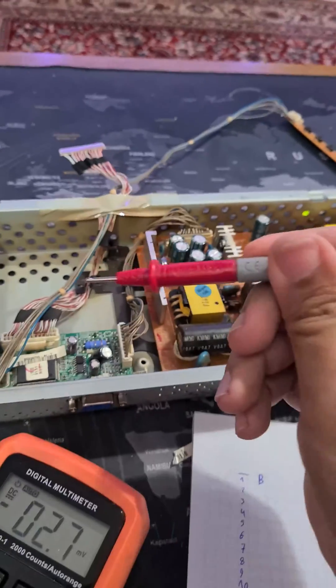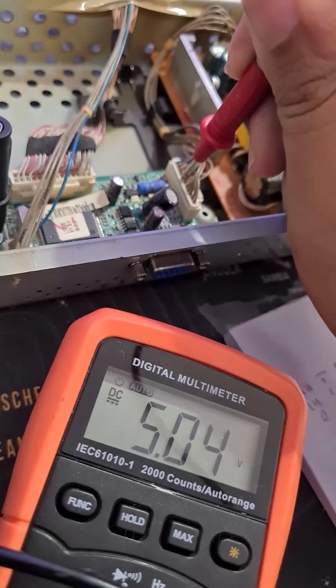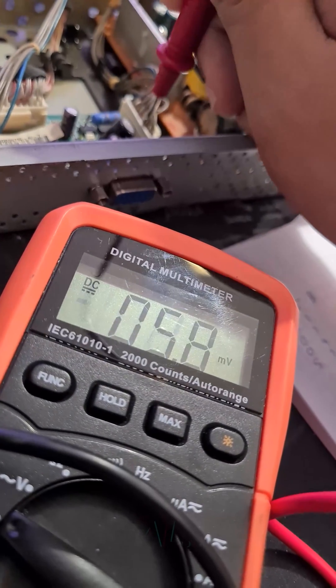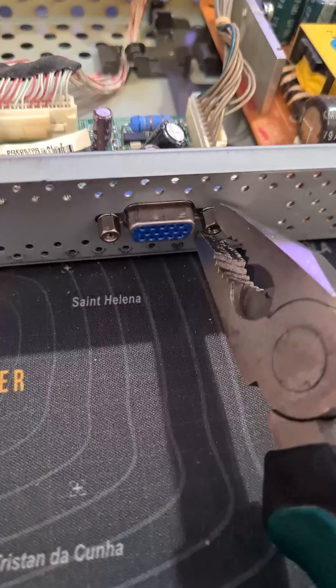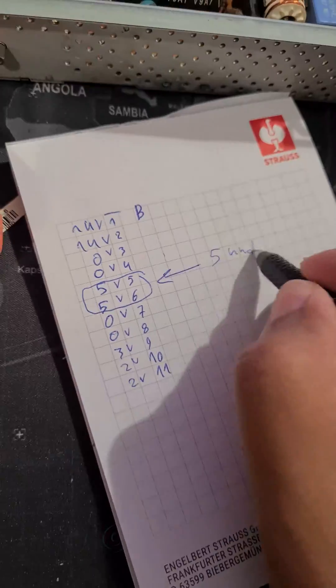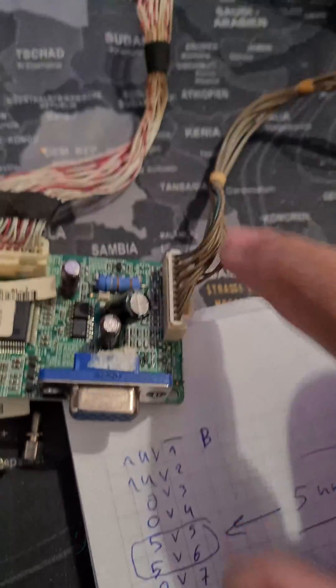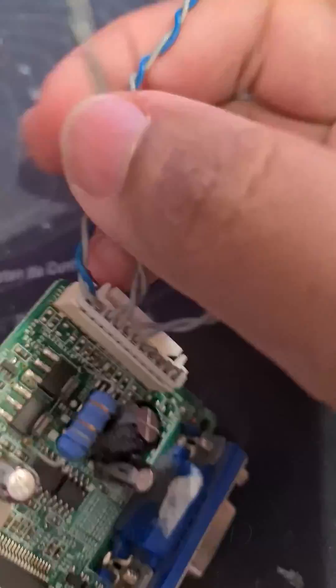Working with live electricity is dangerous and you should only do it if you know how. On the back of the monitor you will find the power supply, the display connector, and the display controller. The controller normally runs on 5 volts. The power connection is located between the power supply and the display controller. You will need to figure out how much voltage each wire carries — measure each one carefully. As you can see, I have two 5-volt wires and two ground (minus) wires. You can ignore the rest of the wires.